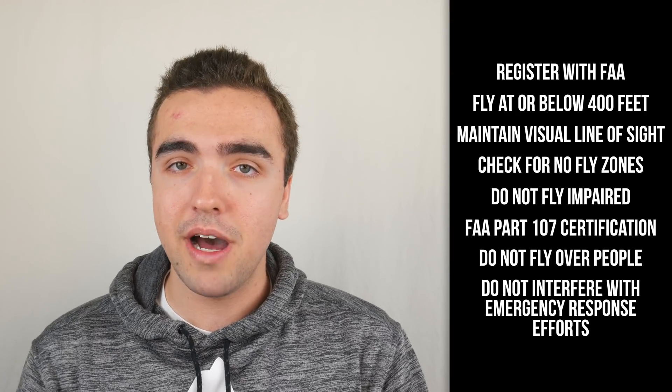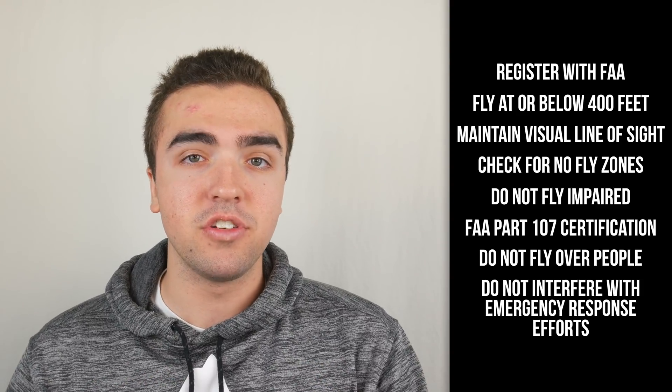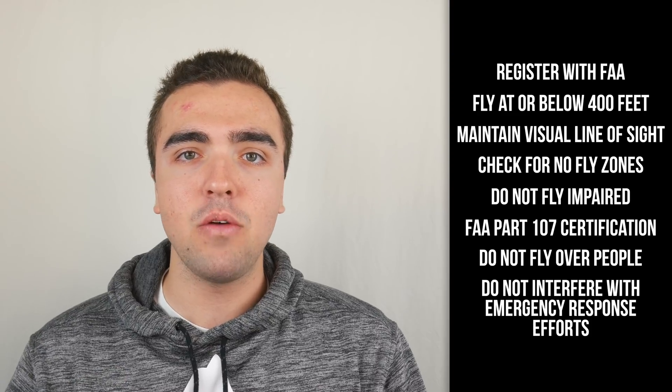Finally, do not interfere with emergency response efforts. This goes for wildfires, severe storms, and even everyday emergency responders such as helicopters bringing patients to and from the hospital. Usually, the FAA will blast out a tweet or some sort of posting through their website letting you know if there's some sort of natural disaster that you need to stay away from.